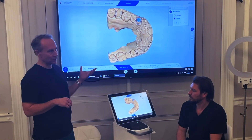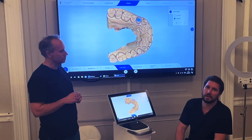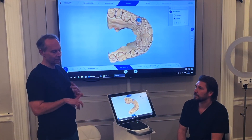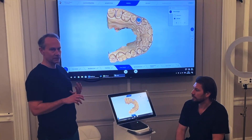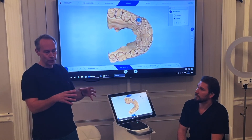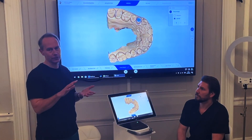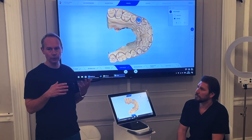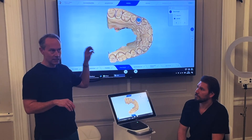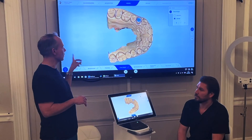If you're worried about the margin you can use a laser to drop it a little, or use retraction cord, extra seal, or Traxodent paste. I quite like to use paste — a static paste that expands is definitely a good thing for a scan, especially near the gum when there's bleeding. With an impression material you can force it under the gum line and compress it, but you can't do that with an optical scan: what you see is what you get. If it's not a direct line of vision for the camera, it won't show up.